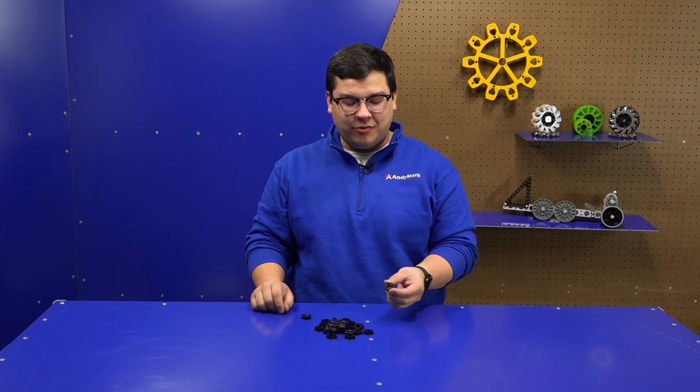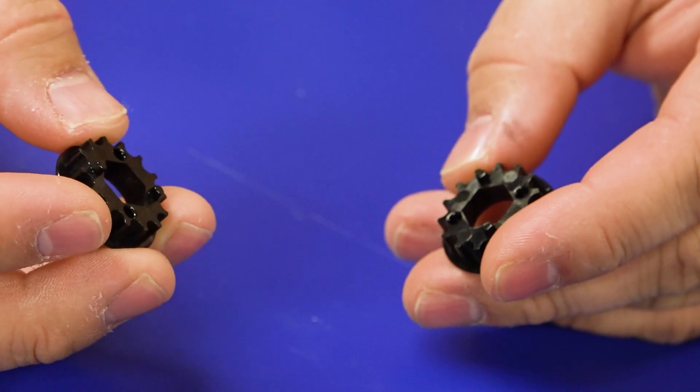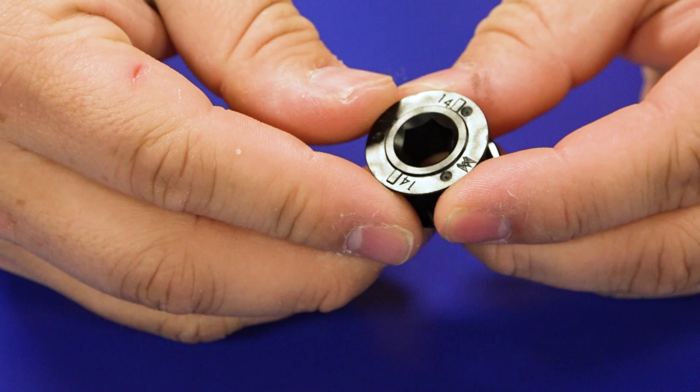New this year are 14-tooth 5mm HTD pulleys. They have an alignment notch on either side, allowing you to put them on a shaft and have all of your belts lined up. We've also made sure to put the tooth count on the pulley to make it easier for teams to identify what the pulley is.